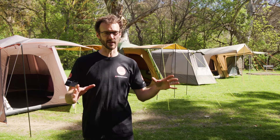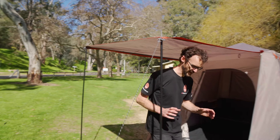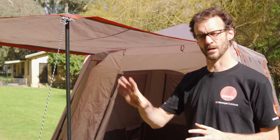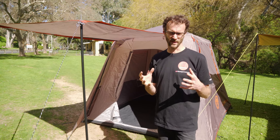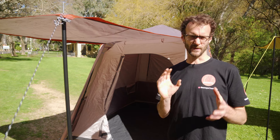They all have a quick pitch frame feature of some form and they all sleep around about four people — about 240 centimetres by 240 centimetres in sleeping space. We'll start at this end with our most affordable and lightweight option, the Coleman Instant Up Silver Series four person version. It weighs in at about 12 kilos and it's made with 150 denier polyester. The floor is a crinkly tarp type material or polyethylene, and the frame is a 20 millimetre steel frame. It's probably better suited for general camping but you can use it for a lightweight touring setup, just be aware it's not as durable as the canvas tents at the end of this video.